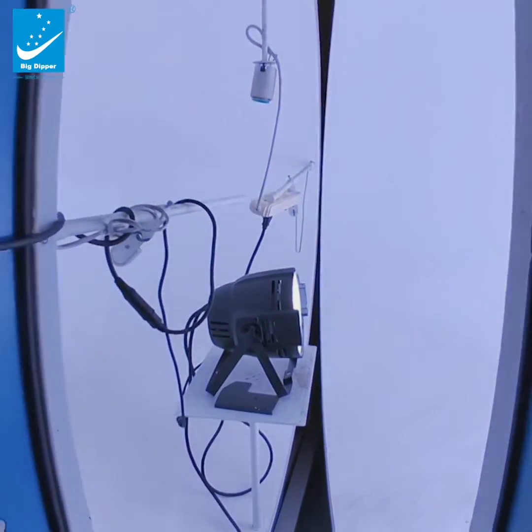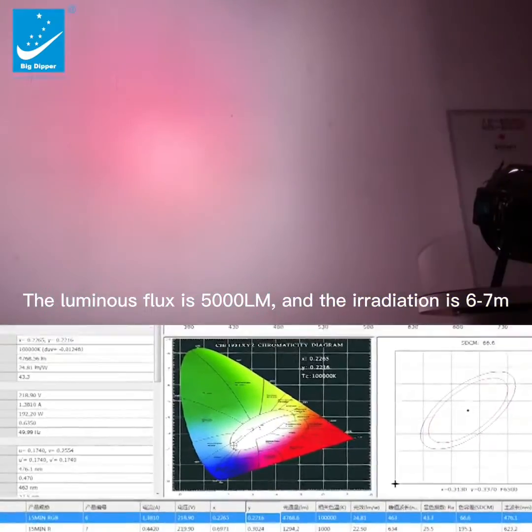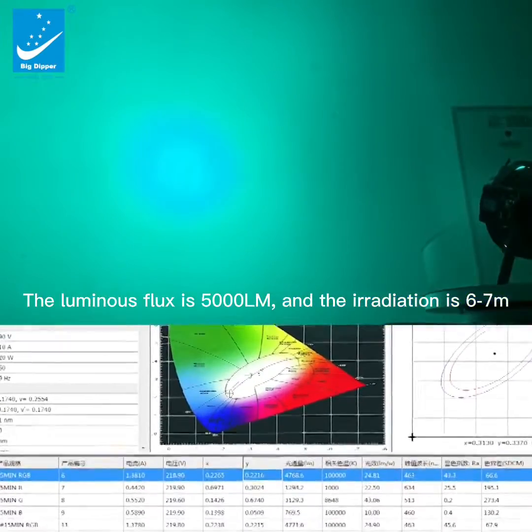Through the luminous flux test system, the luminous flux is 5000 lumens, with an irradiation range of 6 meters and a maximum of 7 meters.